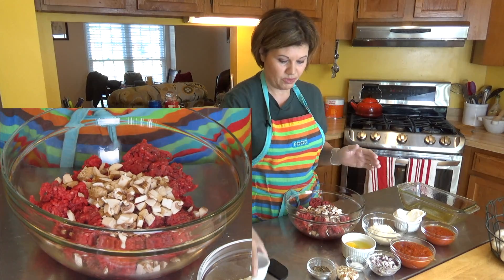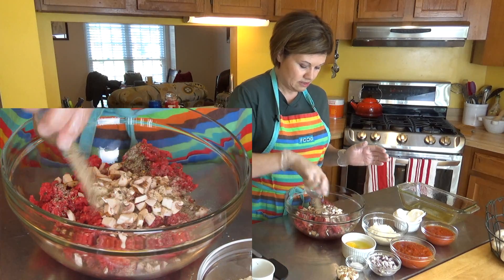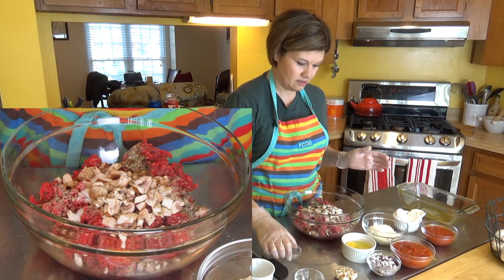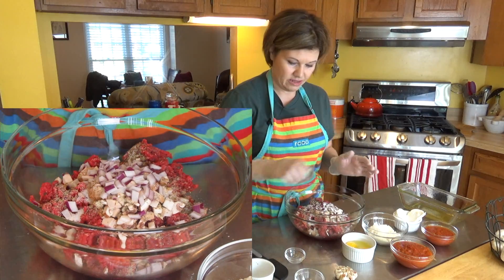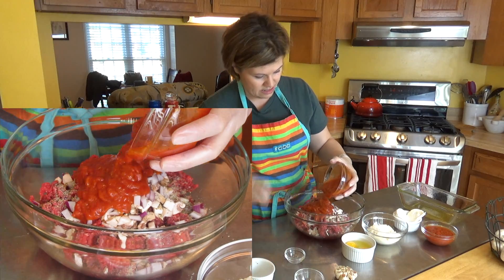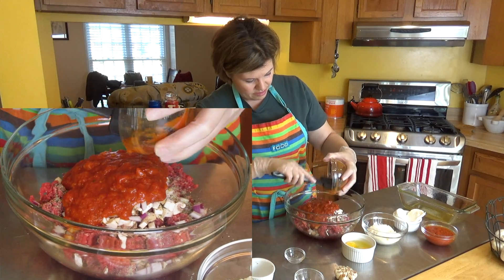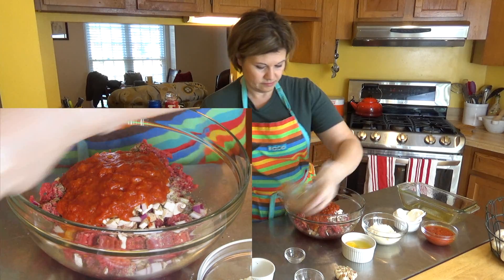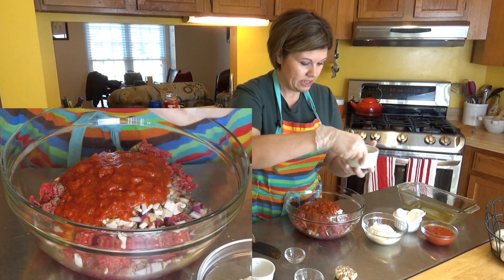This is going to be so yummy. I'm adding all of my seasoning, the sea salt, onions — adding them all in. Now I'm getting the tomato sauce and two eggs in there as well.